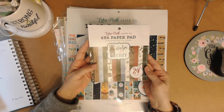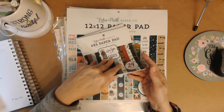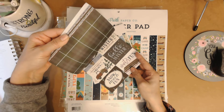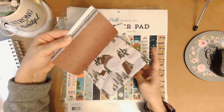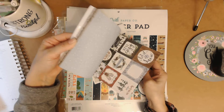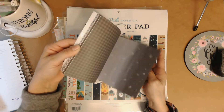This 6x6 pad is one of my absolute favorites. It's the tiny scraps left of this collection from this past Christmas. I made a lot of cards with these — with the wood grain and the dark greens and reds — and they've mixed some blue in there too. It's a really pretty collection.